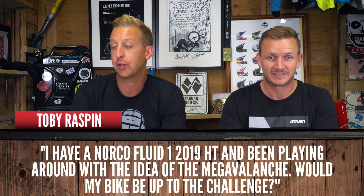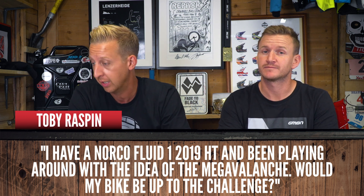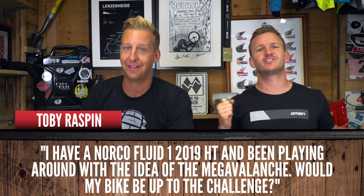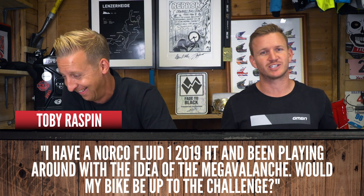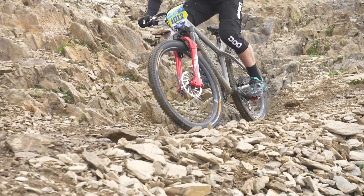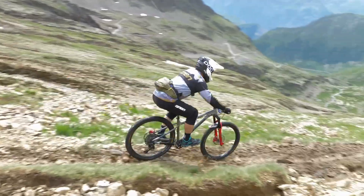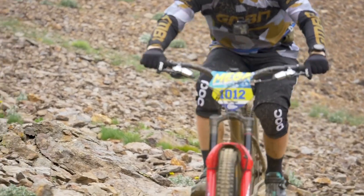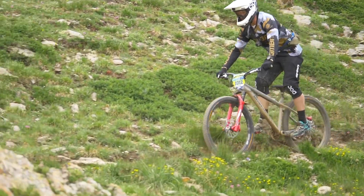Toby Raspin is next. He's got a Norco Fluid 1, 2019 hardtail, brand new. He's been playing around with the idea of doing the Mega Avalanche on a hardtail. You can do it - I've actually done it on my Nukeproof Scout, which is a hardtail. A few things I did upgrade: I put downhill casing tires, I put inserts front and rear - that's essential because it's rocky terrain. You want some aggressive tires so you just don't get punctured.